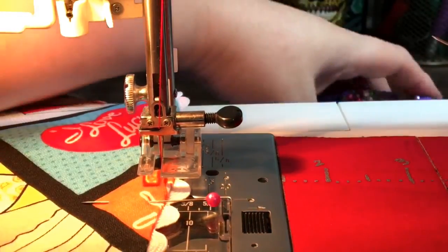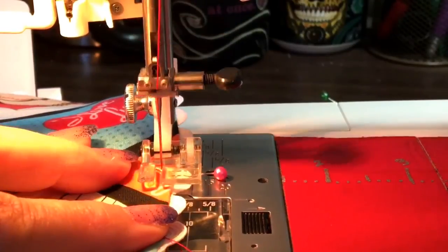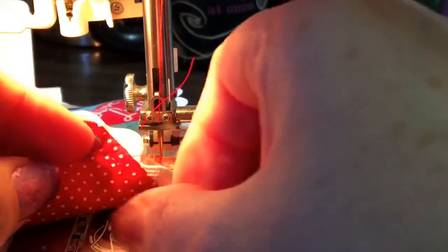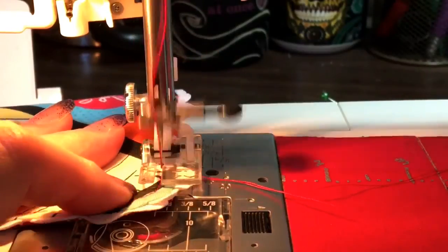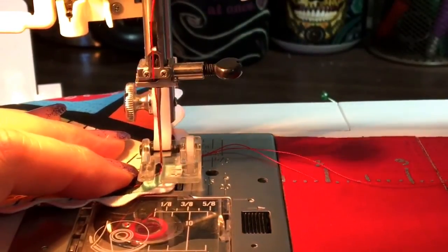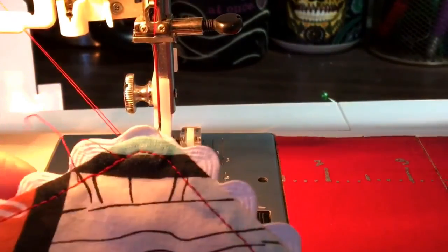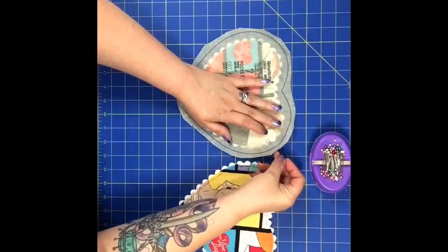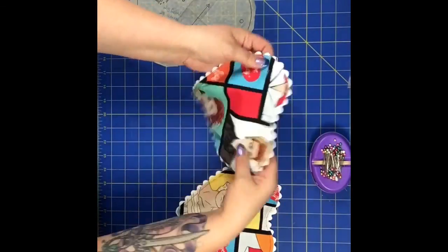I like to just stitch real close to those pins to keep the fabric laying nice and flat in the back. I'm going to try to meet up exactly with the starting point of the other line of stitching, so just go real slow. You're going to see that they match up really nice, and I'm going to take a needle and pull these little threads to the back. After I'm done with that, I'm going to mark on the pocket, using the pattern piece, where the large dots are — that's where the stitching line is going to be on the apron.